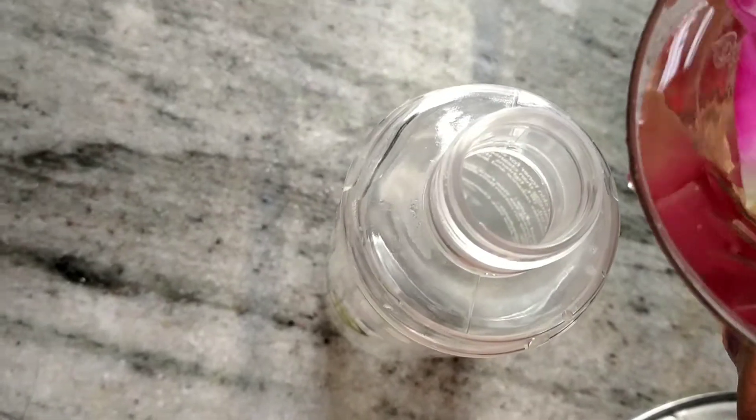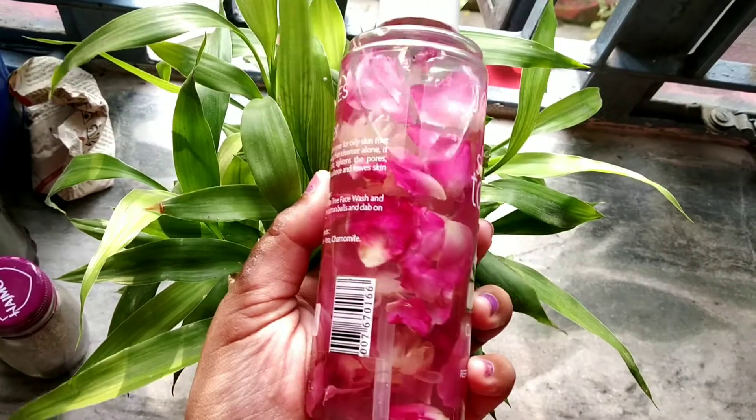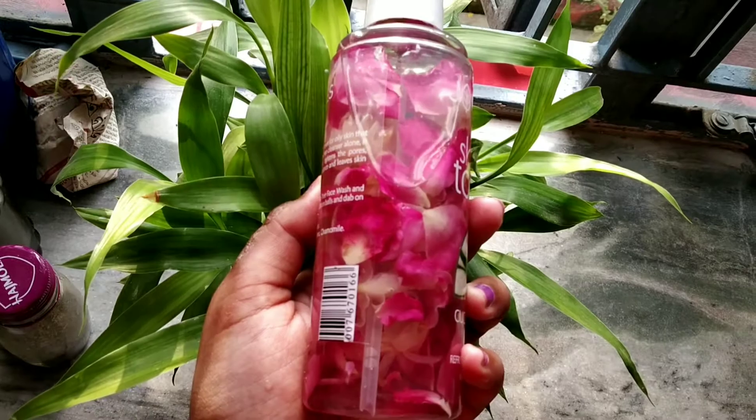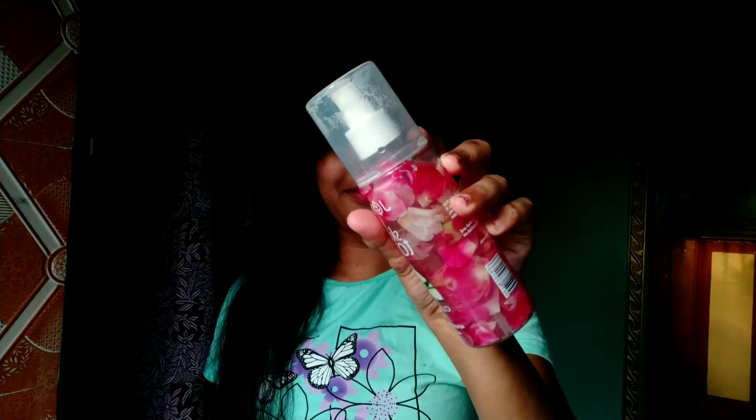I am going to pour this into a spray bottle. I am going to store it in the freezer — this is a freezer spray toner. We need to spray it properly and be very careful when we spray it. It will keep your skin very hydrated and very fresh. This is the best thing to do for your skin.